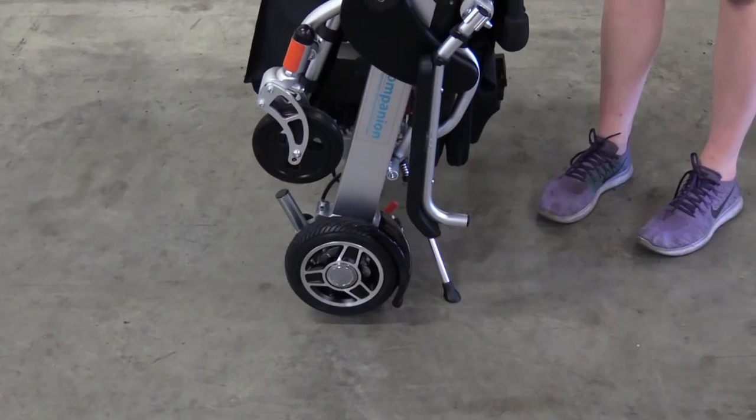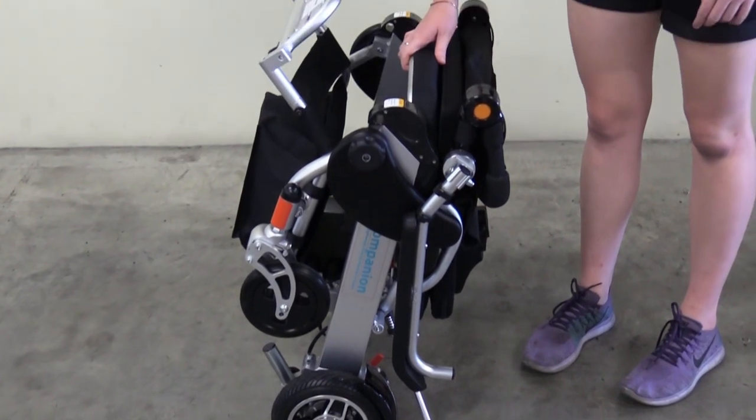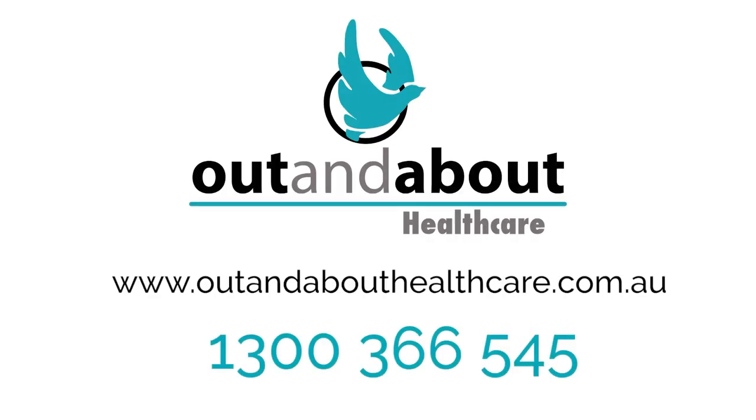If you have any questions with your new wheelchair, be sure to refer to the manual or contact Out and About Healthcare on 1300 366 545. We'll see you in the next video.